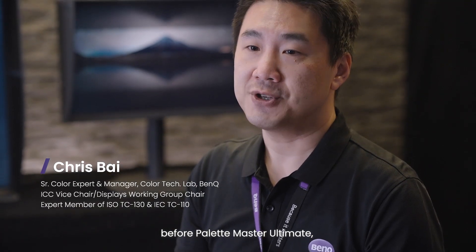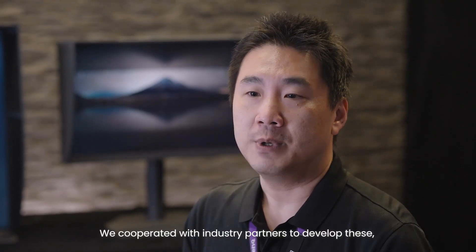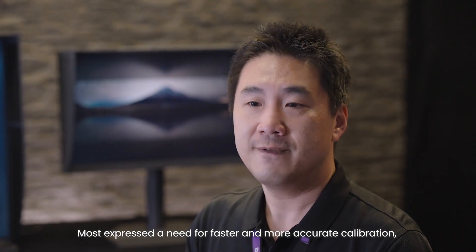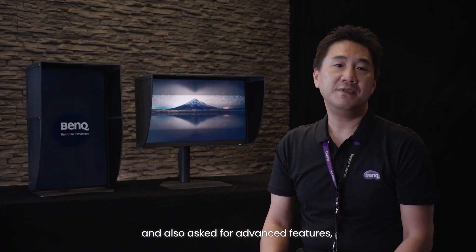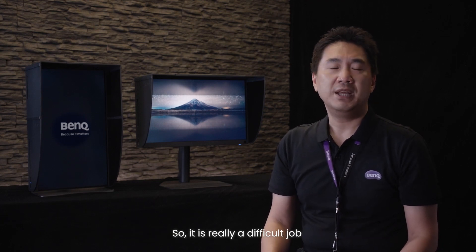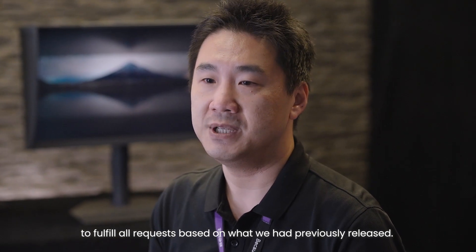BenQ released several calibration software suites before Palette Master Ultimate, most well-known of which are Palette Master and Palette Master Element. We cooperated with industrial partners to develop these and received lots of feedback from customers. Most expressed a need for faster and more accurate calibration, and also asked for advanced features or features to be combined from existing software releases. So, it is really a difficult job to fulfill all requests based on what we had previously released.